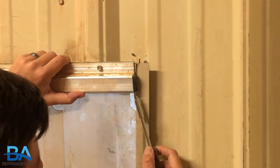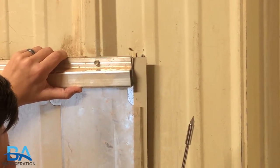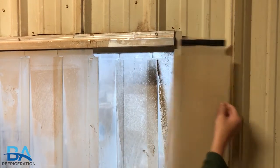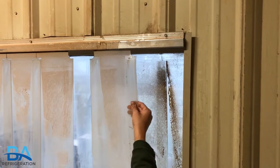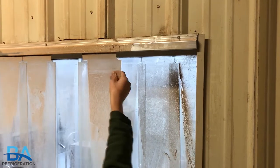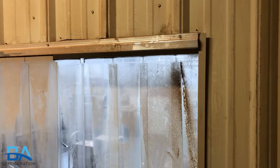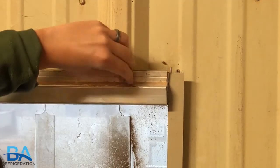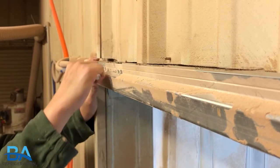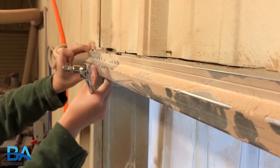When uninstalling your easy mount kit, you will need to remove the black caps from both ends of the bracket. Next, remove the strip curtains by sliding them off of the bracket. Now that the strip curtains are off, it's time to uninstall the easy mount bracket. Depending on how long the bracket is, you will make sure to loosen all the screws and detach the bracket from the wall.